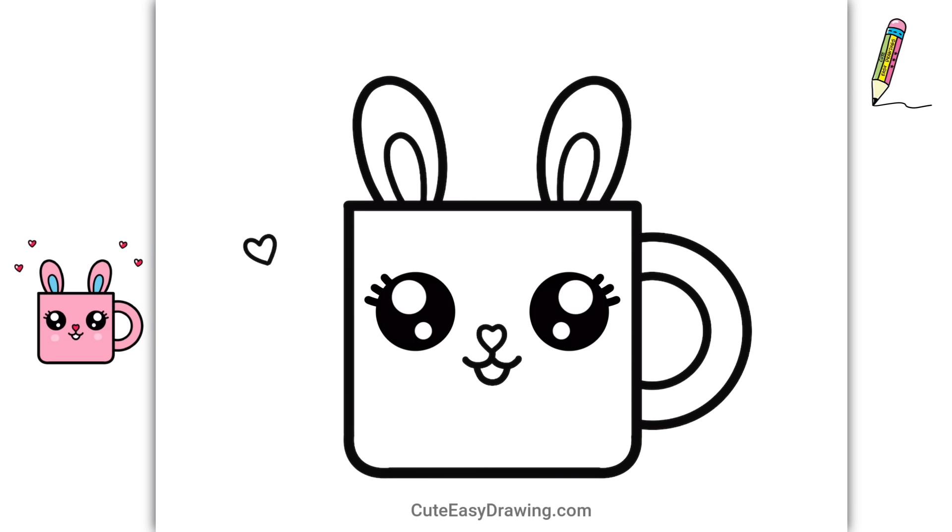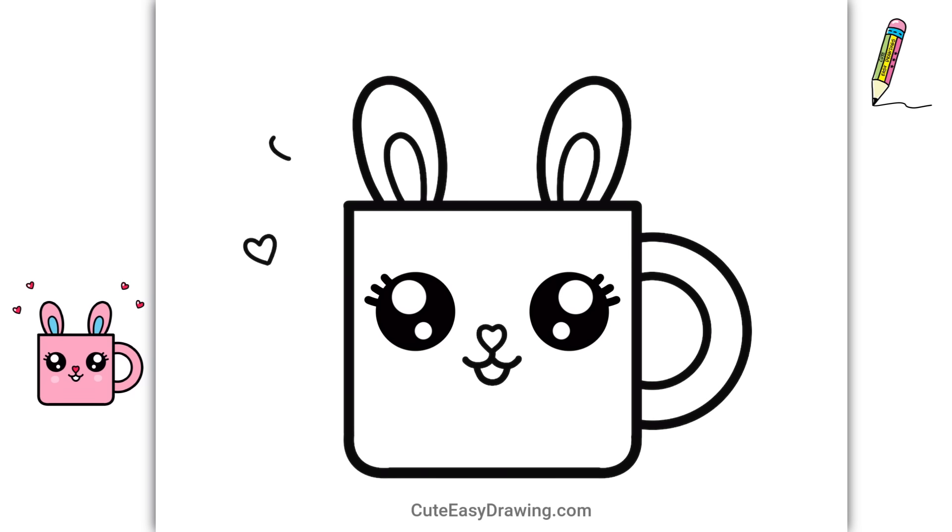I just love how this little character is coming to life! If something doesn't look right, you can always try again!